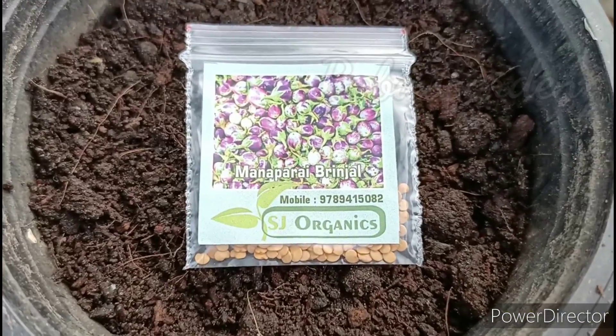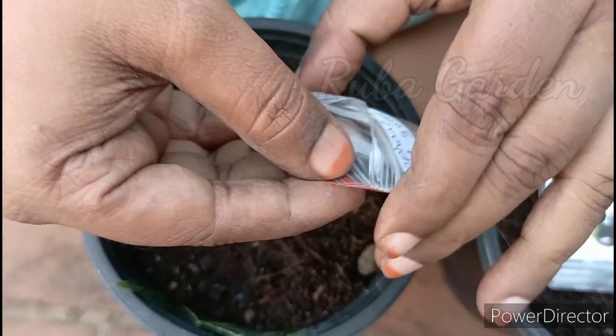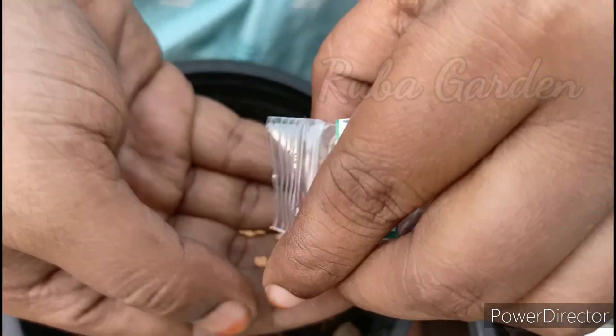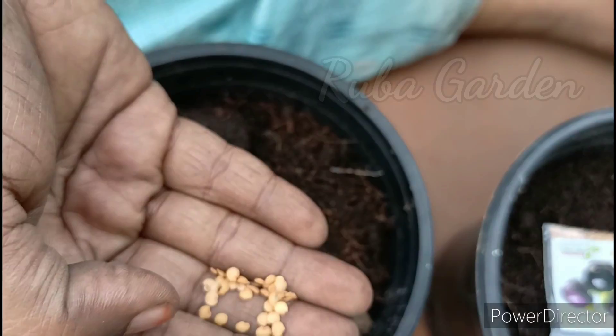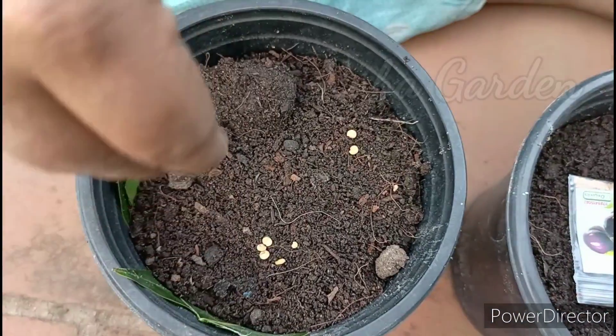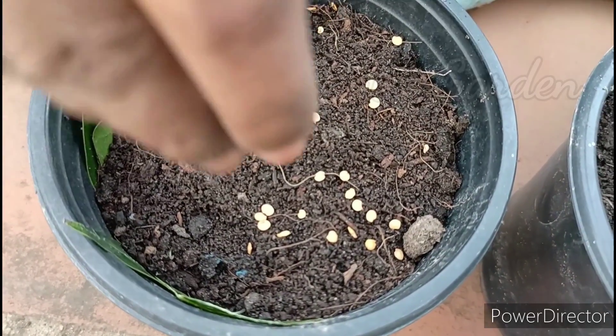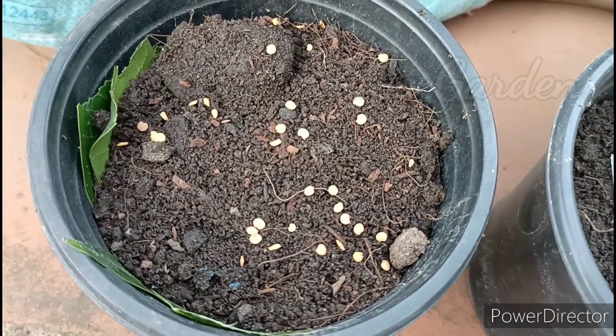Now we are ready. Now we will put the lid on. This container is set up. If you have an organic plant medium, you can have 3 plants prepared in the same way. We have a pinch of this plant material.